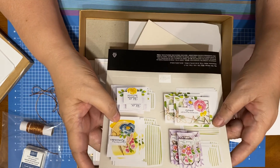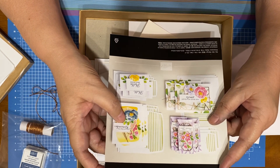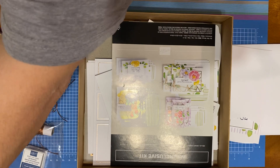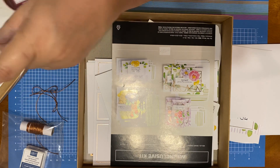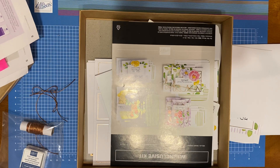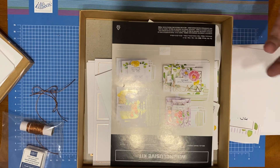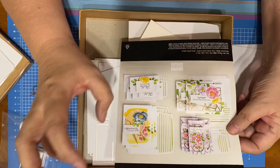So this is, as I said, an all-inclusive kit. It's called Hello, Dear Friend. I believe this one is in the mini catalog, which I've loaned out, so I can't show you where it is in that catalog. It'll probably be towards the front.